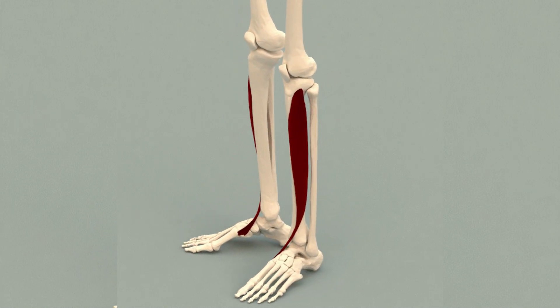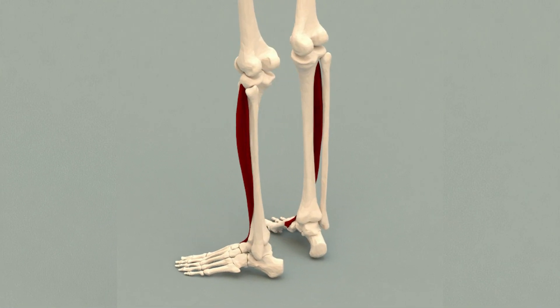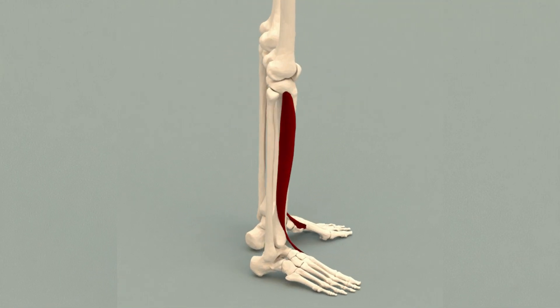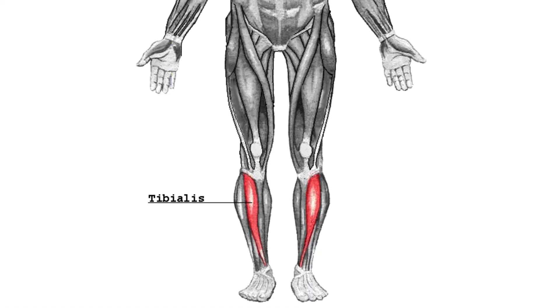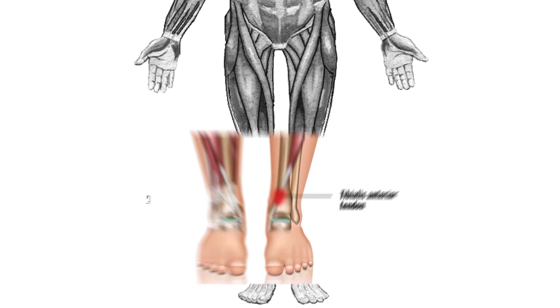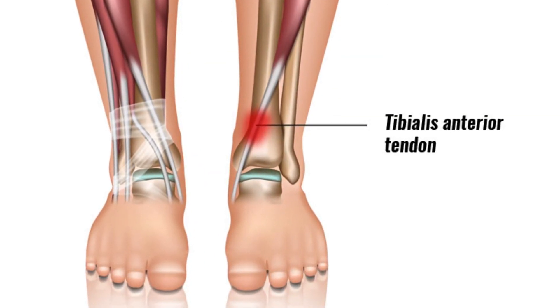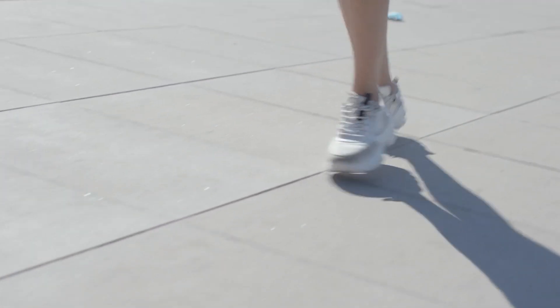The tibialis anterior is a muscle-tendon unit that runs down the front of your shin, just on the outside of your shin bone. The tibialis anterior muscle is the meaty part of that unit, and the tibialis anterior tendon is the short, sinewy piece that extends from the bottom of your shin diagonally across your ankle, attaching at the top of your foot next to the peak of your arch.